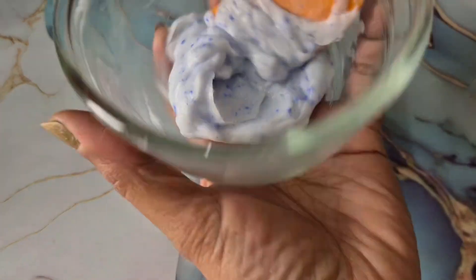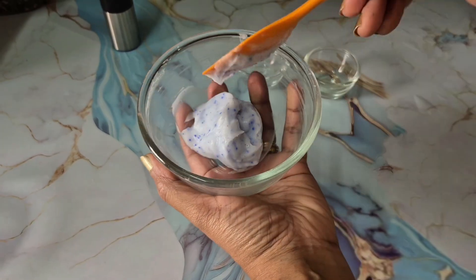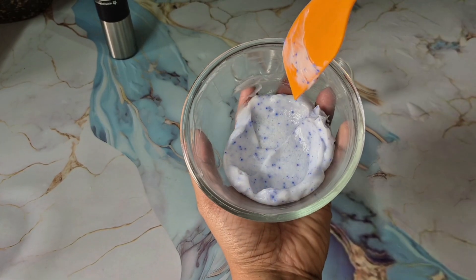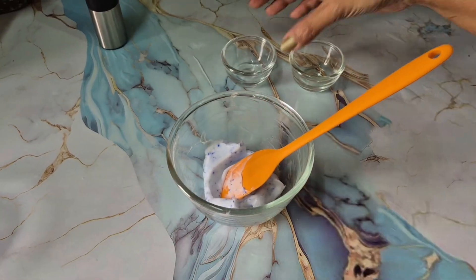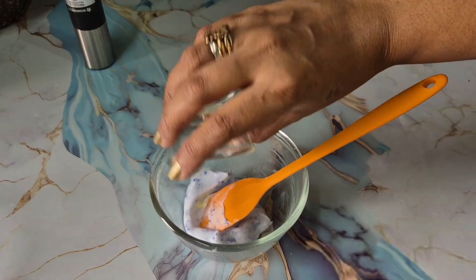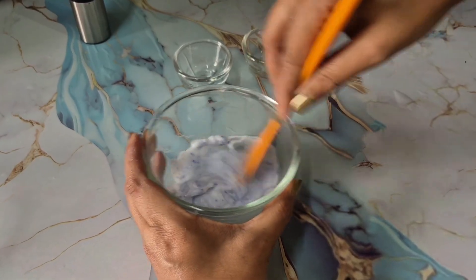We've left it for a while to thicken, and you can see how beautifully it has thickened into a very nice cream consistency. You can see all the encapsulated beads in the cream. Now we'll go ahead and add our fragrance and preservative, since this is already cooled down, and give it a final mix.